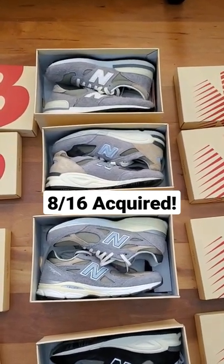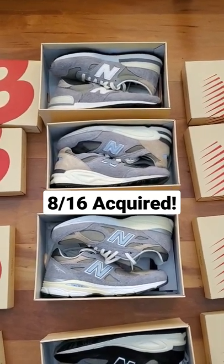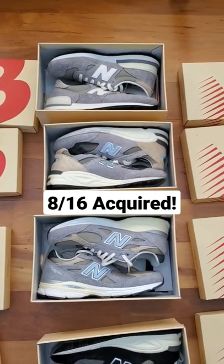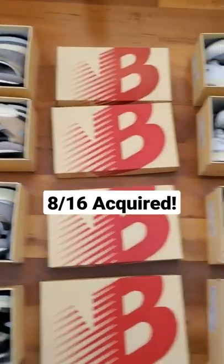First, we had the Marblehead and Incense colorway. It was a very dope colorway utilized on the V1, V2, and V3. I personally like the V2 out of the three. The V2 is definitely my favorite looking silhouette from the 990 line.